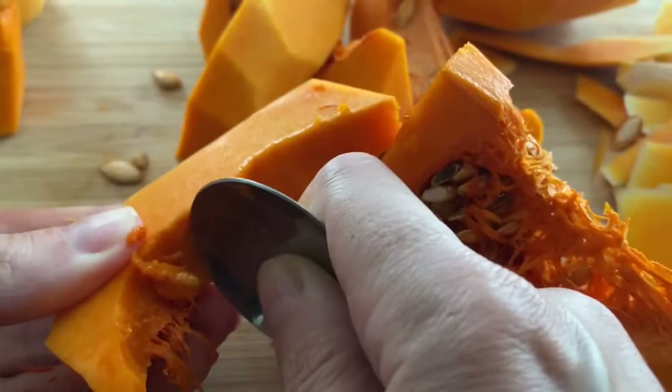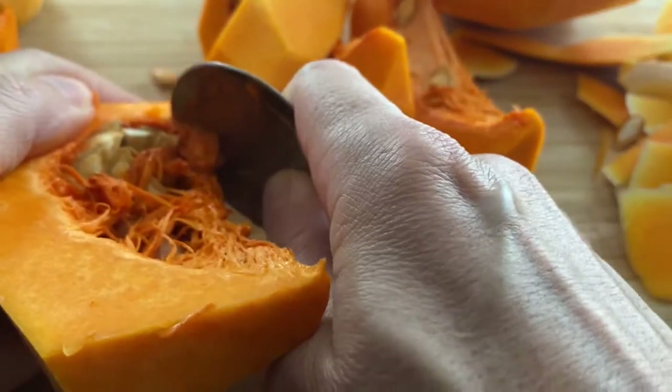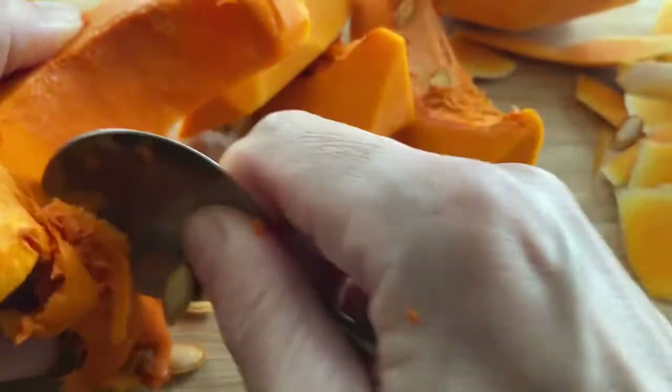I like to use a spoon just like this one to start removing the seeds. Butternut squash also has a fibrous layer with little hair — you want to remove that as well until you get to the nice and smooth surface.